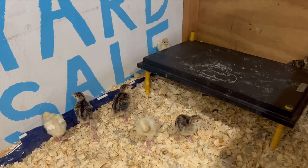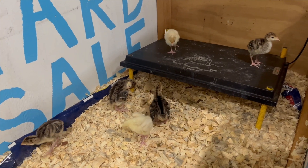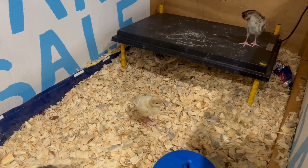We have to get our turkeys somewhere between the beginning of March and the beginning of April for showing the market turkeys at our fair in July.